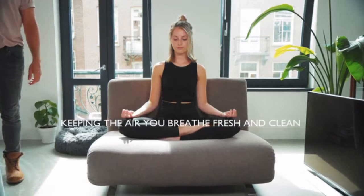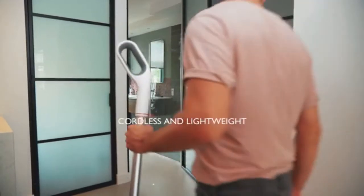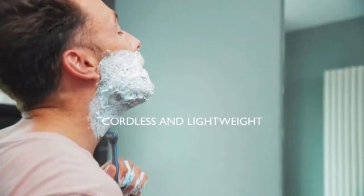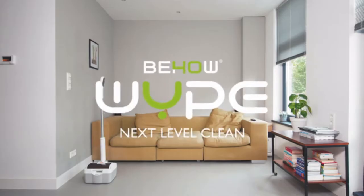Unlike vacuum cleaners, Wipe does not emit any fine exhaust particles, keeping the air you breathe free from allergens. Wipe is cordless and lightweight, making it easy to take anywhere in the house. Ready to clean up even the most impossible mess — it's charging when it's docked, so it's always ready to go. Wipe: next level clean.